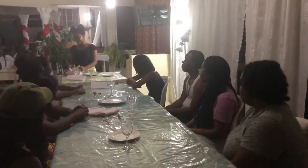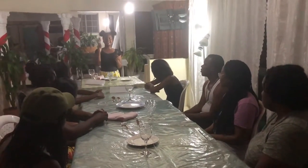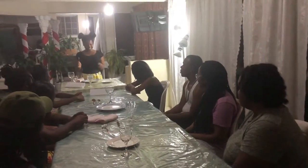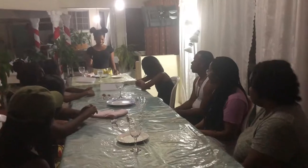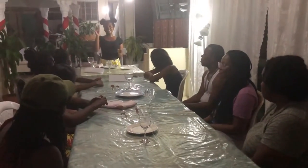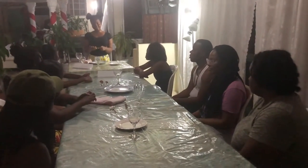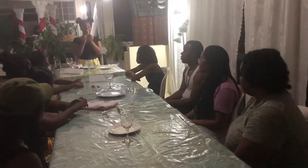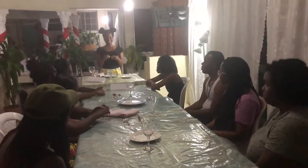You then have your forks. This is your dessert fork and this is your dinner fork. Your dinner fork goes to the left of your service plate and your cake fork goes above your service plate. The pointing part goes to the right and the handle part goes to the left, like this.